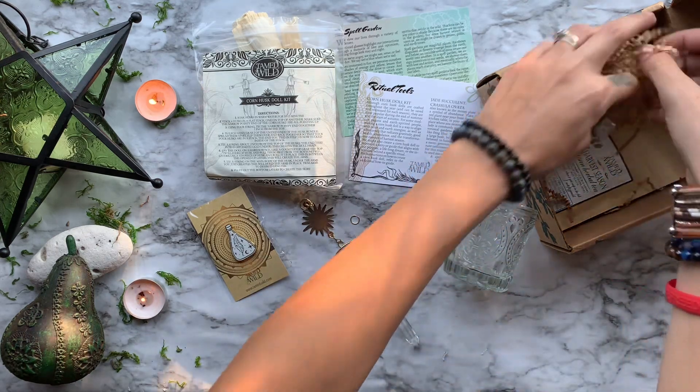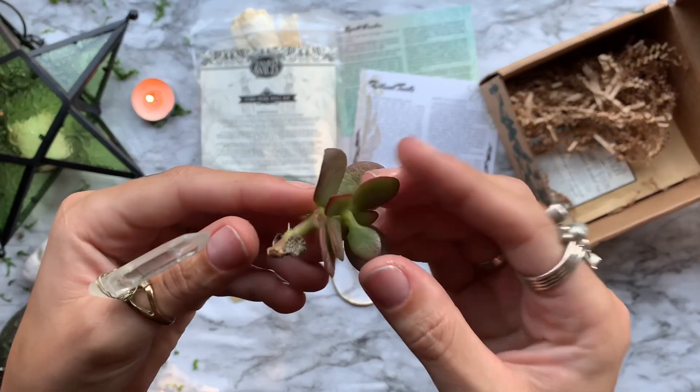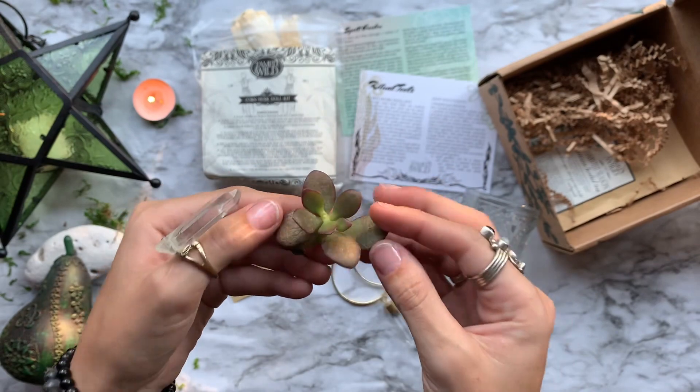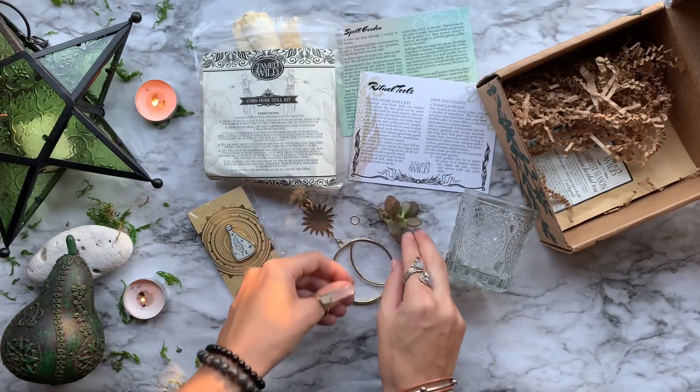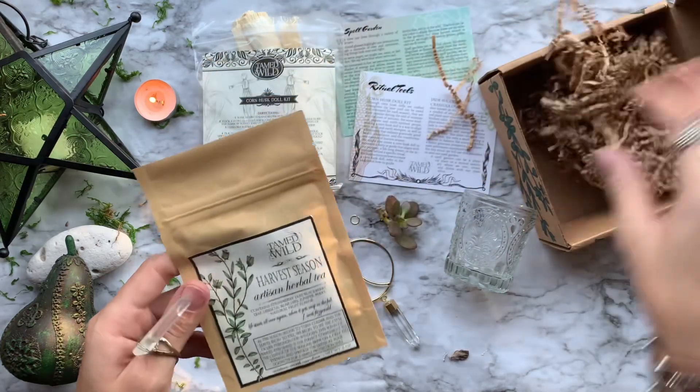Coming up next, we have a small little jade succulent. Also known as the money plant, jade is a symbol of abundance. We will use this in our ritual to create our own spell garden. It can be a physical place or mental place where we can rest, create, and divine with our plant allies.